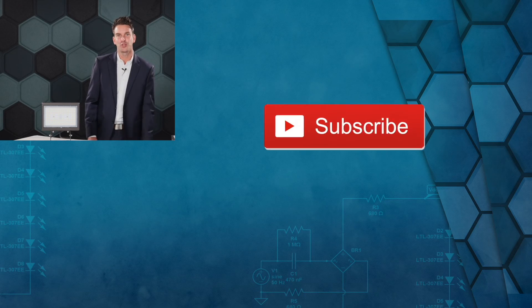Hey everyone, please like, subscribe, and hit the notification bell so you don't miss out on any future videos.